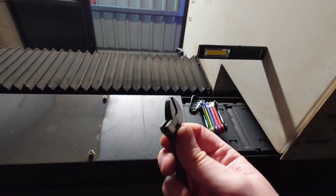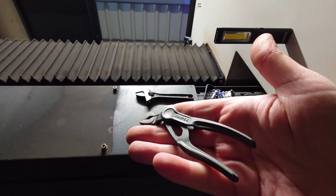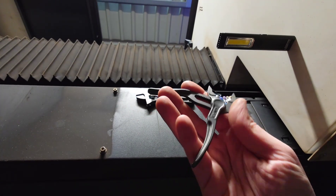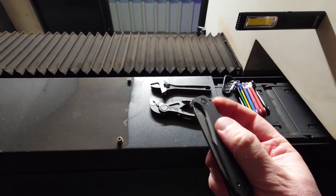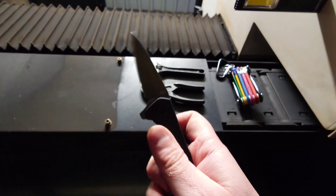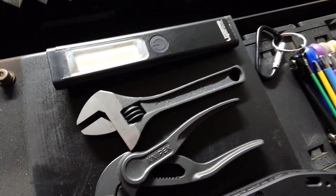Also a small adjustable spanner — Teng Tools brand, made in Taiwan, very nice. These Nipex grips, made in Germany, very high quality. I really like them; they work very well and don't take up much space in my pocket. And a really good quality knife made in the USA. I really enjoy these pocket tools and I've used them every day since I've had them.